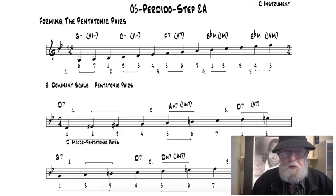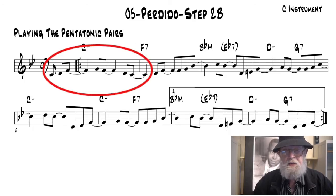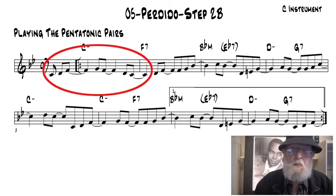In Step 2A, some basic theory will help you locate the pentatonic pairs as outlined and explained. Next, in Step 2B, the pentatonic pairs are placed in the correct measures of the 32-bar AABA song form of Perdido.